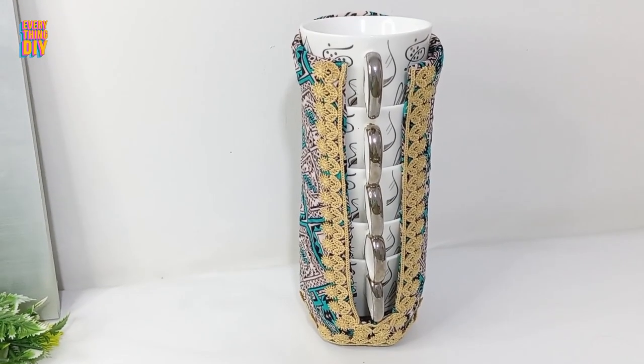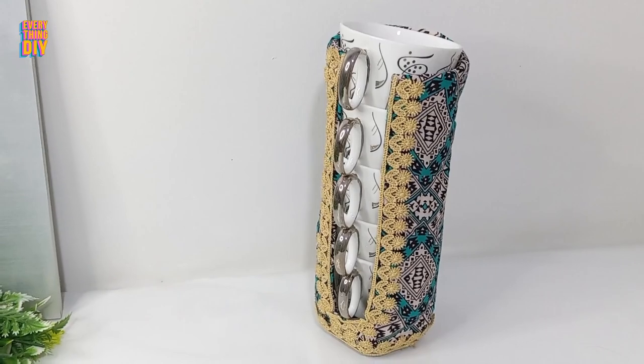And there you have it — a stylish mug holder to organize your kitchen.